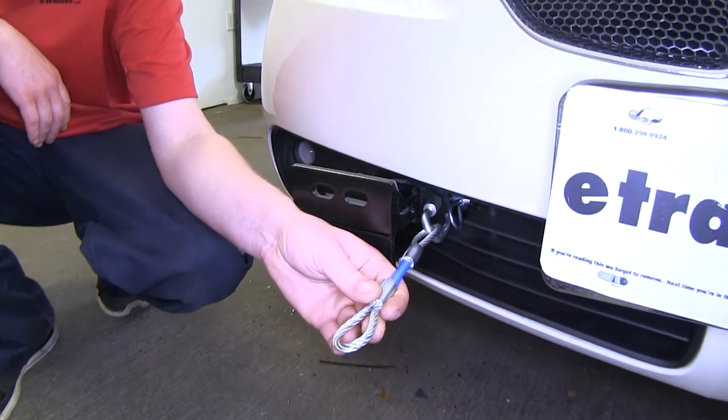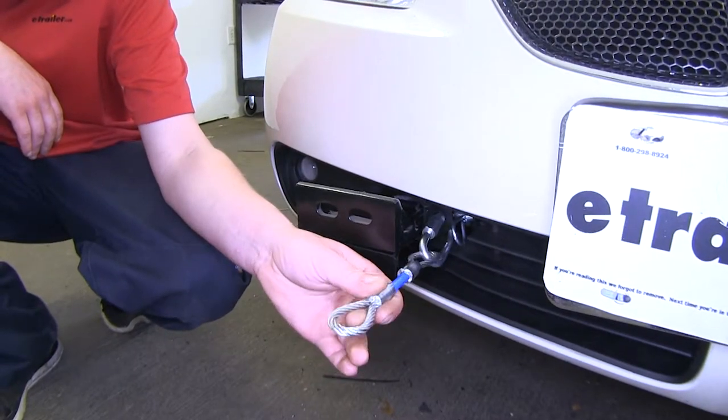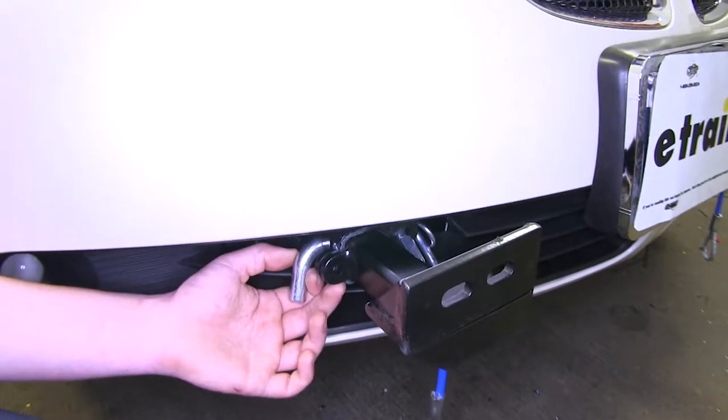It comes with 8-inch safety chain cable extensions to give you that optimum length so you don't have to worry about turning, especially if you have a high-low adapter or extension on your RV, and it's held in place by a 5/8-inch hitch pin and clip.